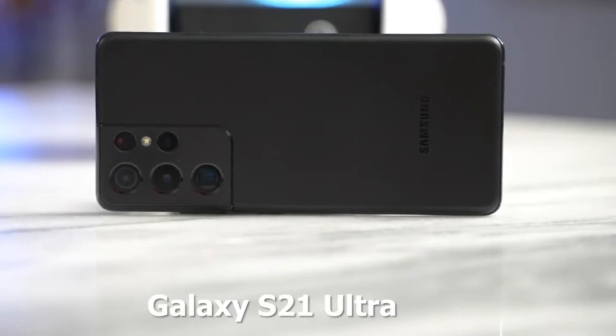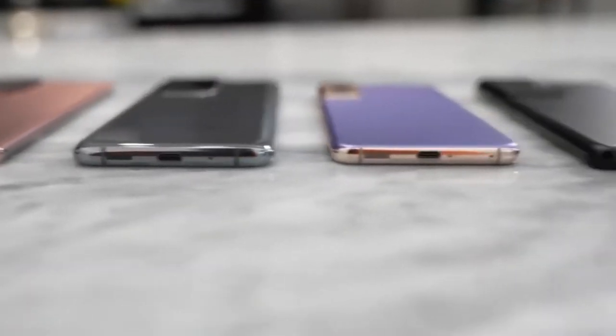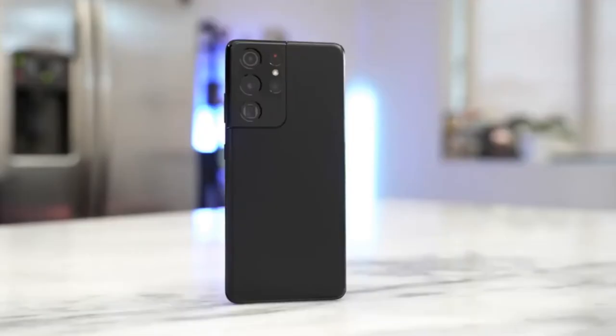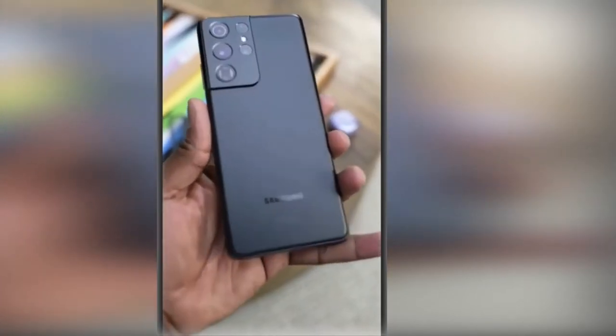Samsung Galaxy S21 Ultra smartphone was launched on 14 January 2021. The phone comes with a 6.8-inch touchscreen display with a resolution of 1440x3200 pixels, at a pixel density of 515 pixels per inch.